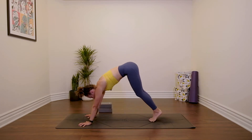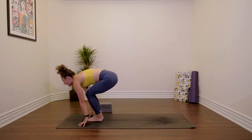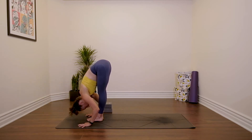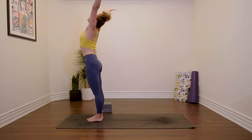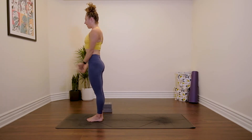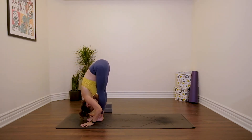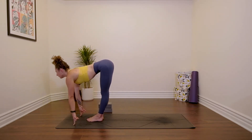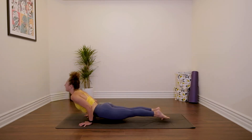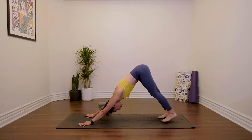Step the feet together, bend your knees, inhale, look forwards. Take a little jump to the top of the mat. Inhale, lengthen; exhale, fold. Rise to stand, reach up, hands to prayer. Again: inhale, reach; exhale, fold; inhale, lengthen; exhale, Chaturanga. Inhale, backbend. Downward facing dog. Three breaths.